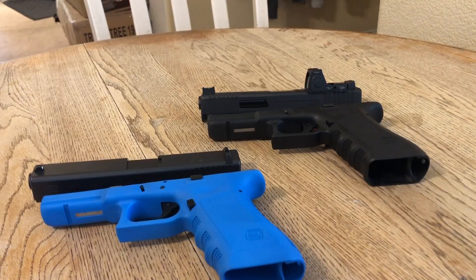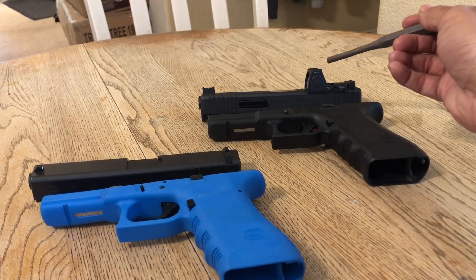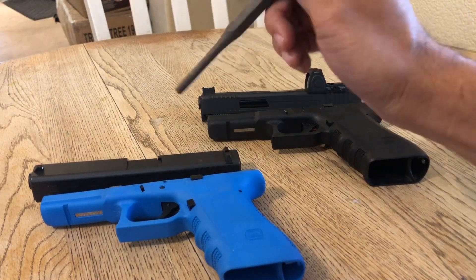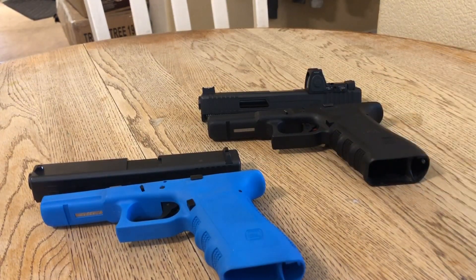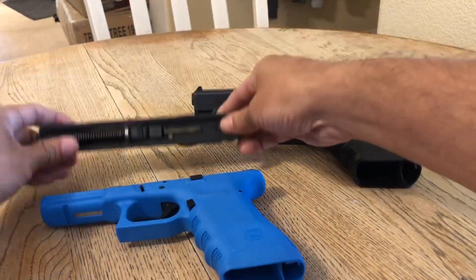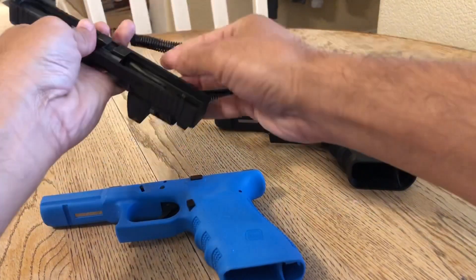I was trying to have the unfair advantage in a simunitions environment by swapping out slides. This is my Glock 22 and as you can see I have an RMR system mounted on the slide. My plans were to swap out this slide with the simunition slide — this is a Glock 17 simunition, the 9mm — so it would look something like this. Now we need to make everything safe.